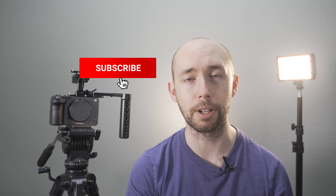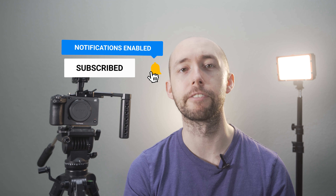If this video brought you value, consider hitting the like button and subscribing for more content like this. I'll see you very soon.